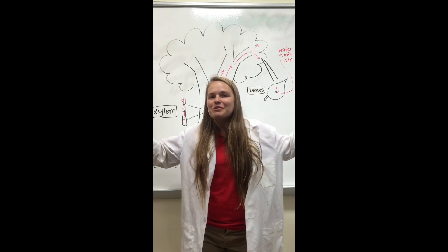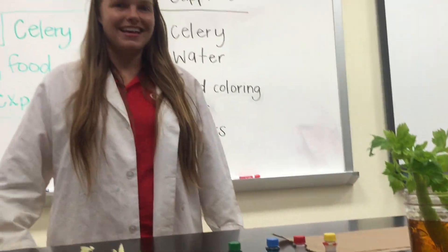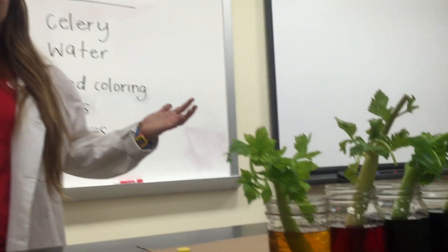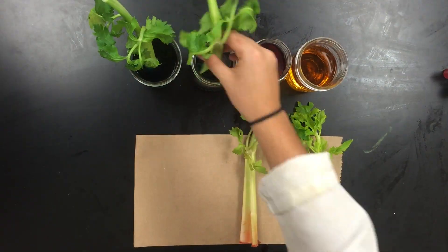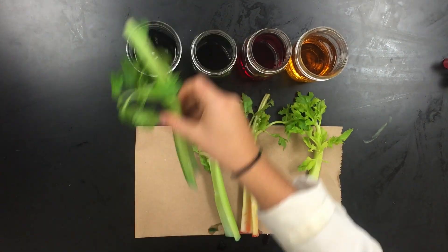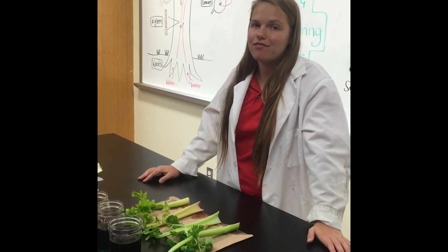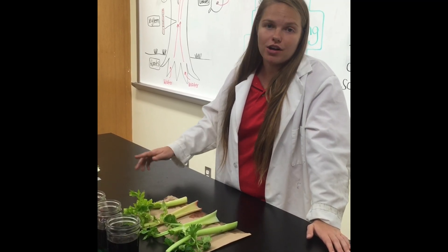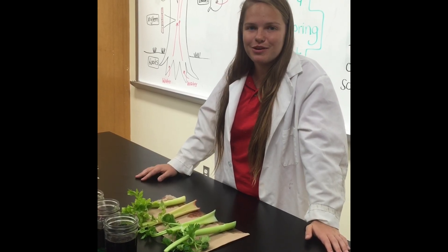So that's how plants absorb water. Now that we've learned the science behind it, let's check on our celery. We left our celery in the colored water for about an hour and a half, but you can leave it in as long as you'd like. The longer the celery is in the water, the more color it'll absorb. Now let's take a closer look and see what happened.